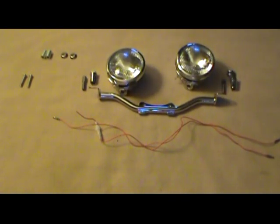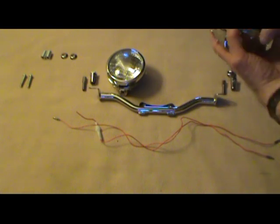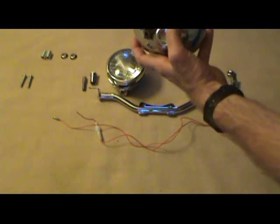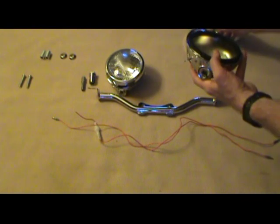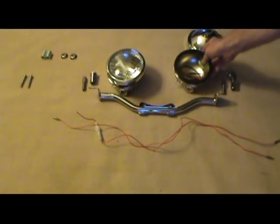What I'm going to do is preassemble the light bar and the passing lamps inside the house, then take them outside and put them on the motorcycle. The first thing I want to do is take the passing light assembly apart — I've already done that by removing one screw. They come right apart, and we'll be working with the shell for now.